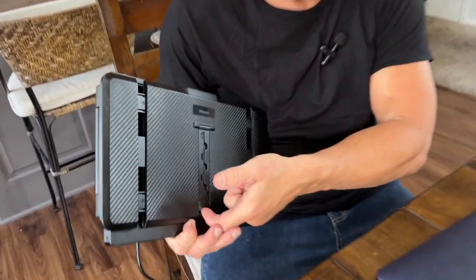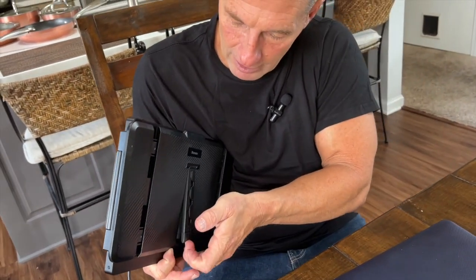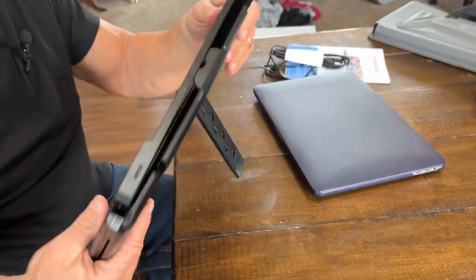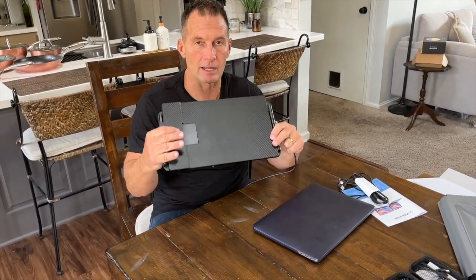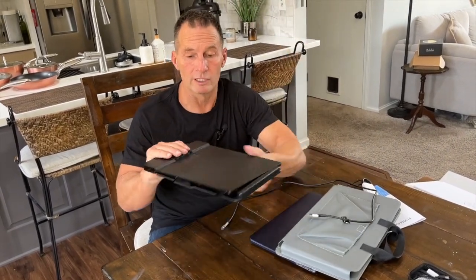The other thing too is it does have a kickstand on here, so if you need that extra thing, you can kind of put it like this. So if you had it on the laptop at the same time, it's real light. It does come with the carry case, which I just showed you, and then when I'm done, I can just pop it back together, put it back in my case, and take it wherever you need — it's actually really light.